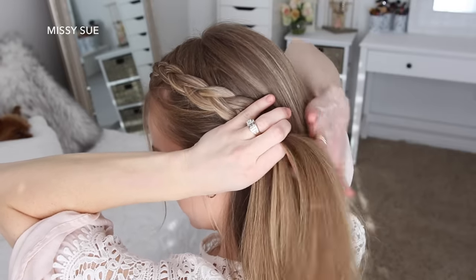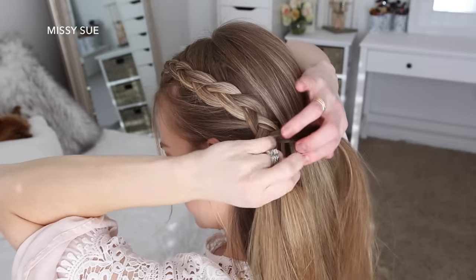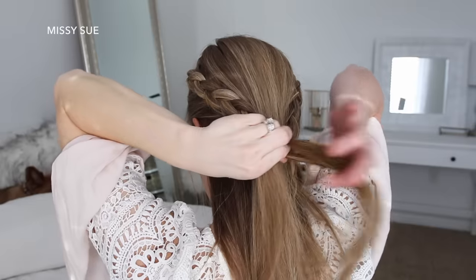Then once the braid reaches the left ear, I'm going to stop adding new sections into the braid and just braid the hair a little further down, and then slide a bobby pin over the bottom.